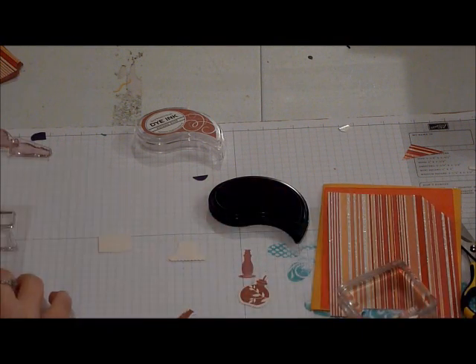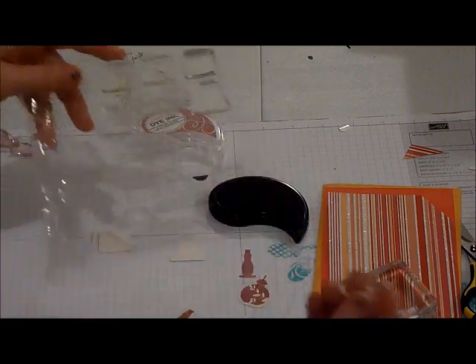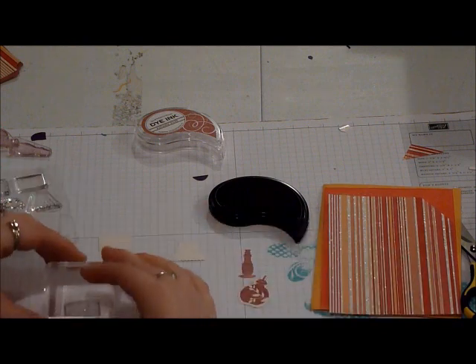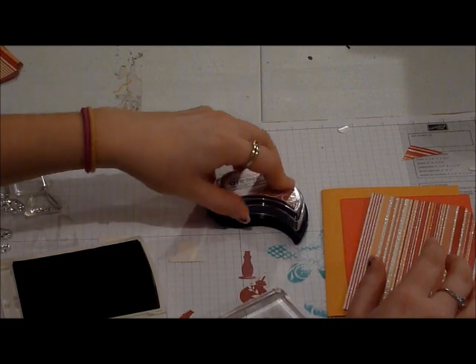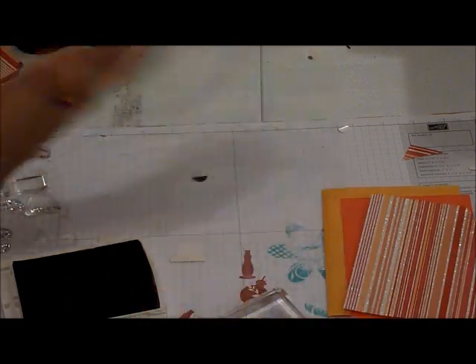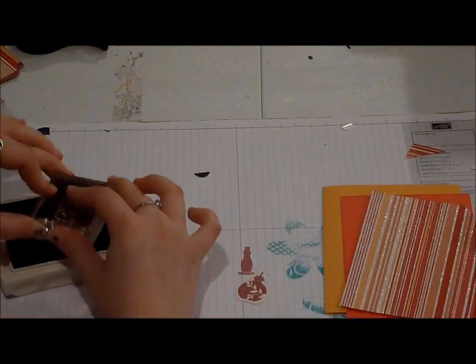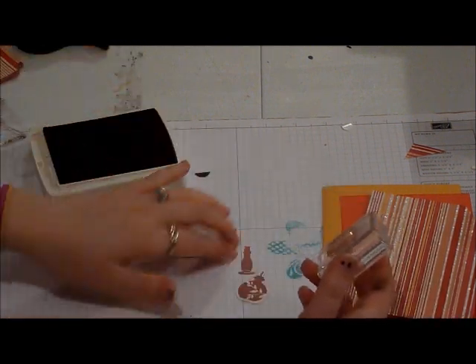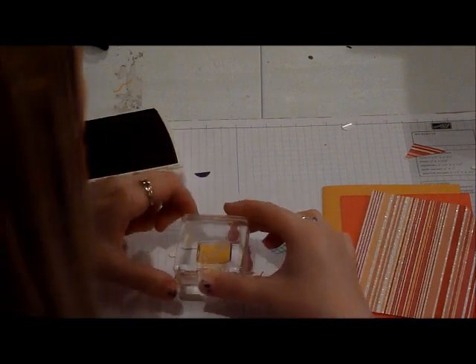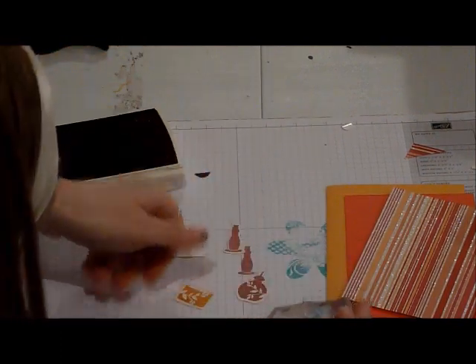The next thing we're going to do is we're going to pick our lampshades. I picked this leaf one to go with this lampshade base right here. And we're going to do More Mustard by Stampin' Up because it looks very similar to the Summer Sunrise. Paper Tray Ink is redoing all their inks so they don't have every color — I think they just released Harvest Gold, so I don't think they have that one. So we're going to use More Mustard by Stampin' Up. We're going to line it up and stamp on this. Since they're clear stamps they're really easy to line up. There's one.